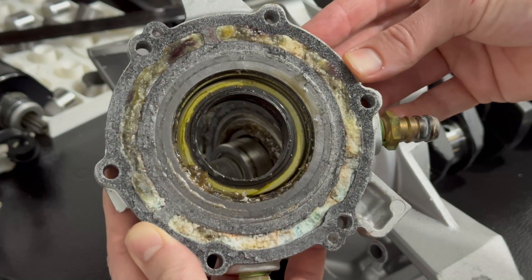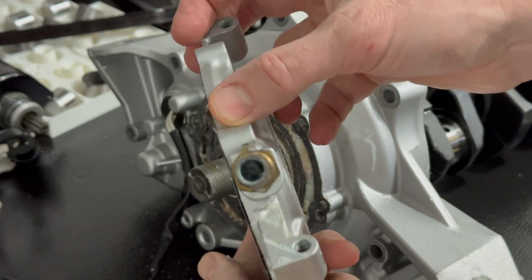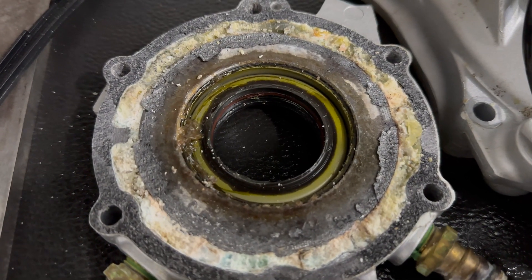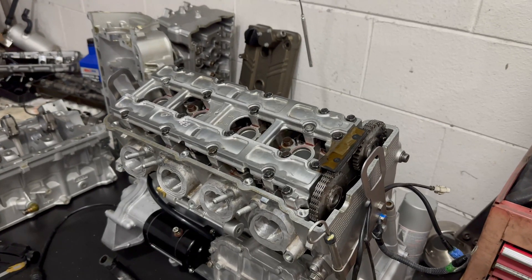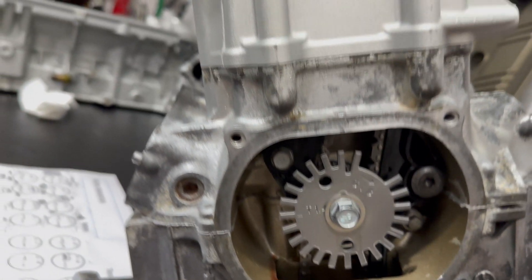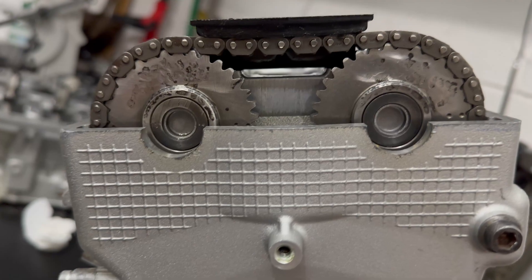That's no good. That probably contributed to my head gasket issue. I would say the head gasket failed before I even got it, and was a result of a totally clogged cooling system. In any case, I'm going to set this engine aside to build later. For now, I'm going to be using this spare engine and getting the ski up and running again shortly.